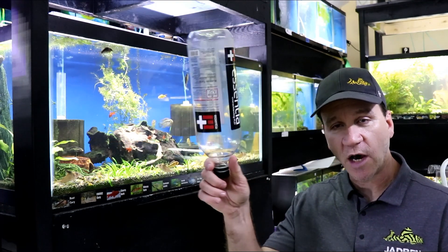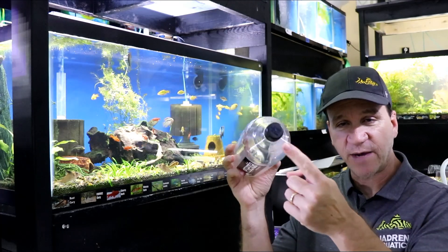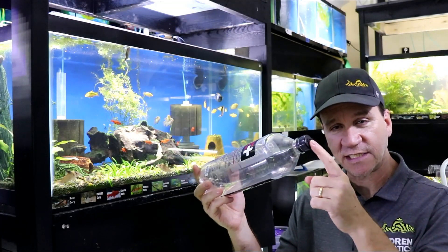The first thing you need is a water bottle. It can be any size water bottle. Almost all of them have about the same size opening, and that's really the only thing that you need to worry about — just the size of the opening.